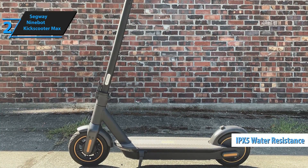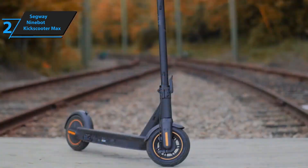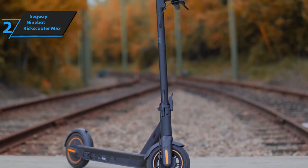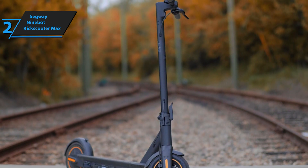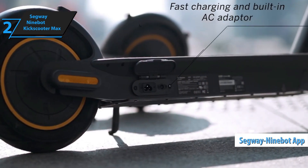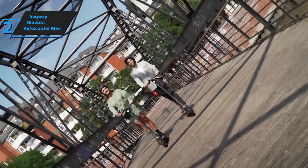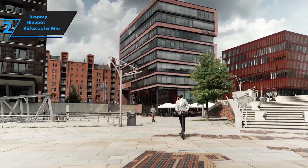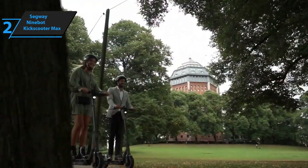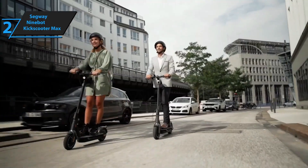With an IPX5 water resistance rating, it can comfortably survive a journey through a rainstorm — you might be drenched, but rest assured your scooter will endure. However, before you embark on your adventure with the Kick Scooter Max, you need to download the Segway Ninebot app on your smartphone, compatible with both Android and iOS, connect the scooter to the app via Bluetooth, and register the scooter using your email address. According to reviewers, the Kick Scooter Max maintains a speed of approximately 9 to 10 miles per hour on inclines that would typically slow other less powerful scooters to 5 to 6 miles per hour or less.